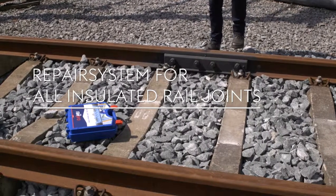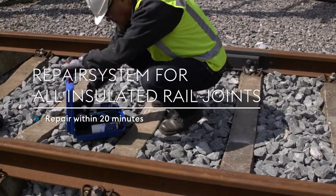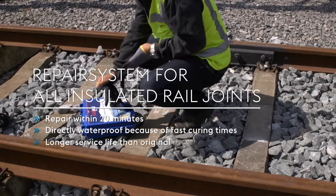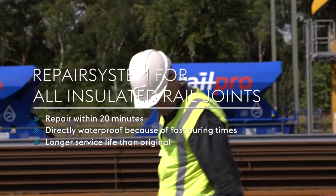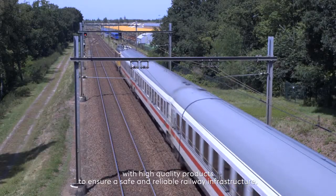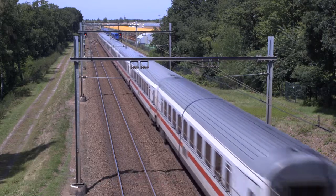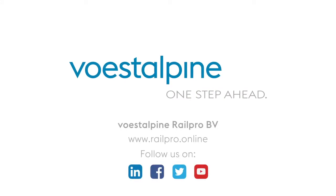Repair system for all insulated rail joints. Repairs within 20 minutes. Directly waterproof because of fast curing times. Longer service life than original. Enhancements ready in an instant, with high quality products to ensure a safe and reliable railway infrastructure. Volstropiner — one step ahead.